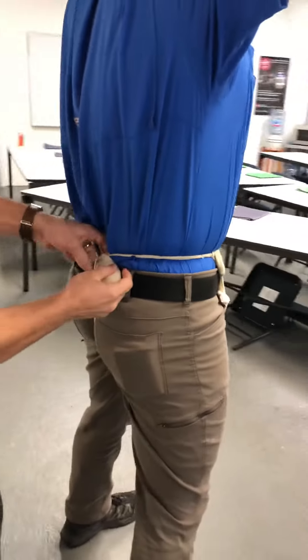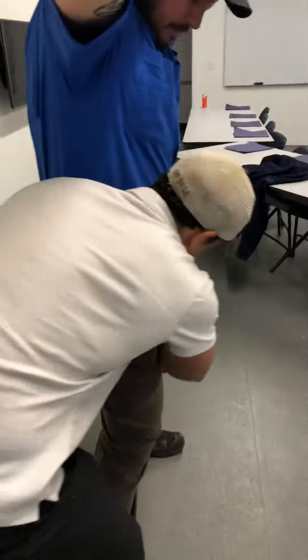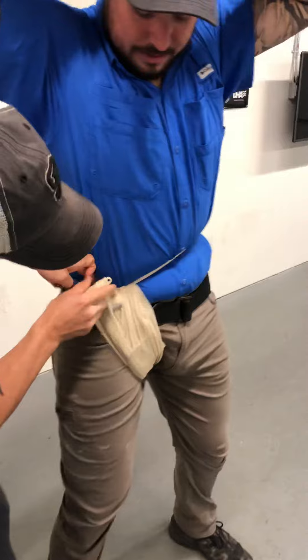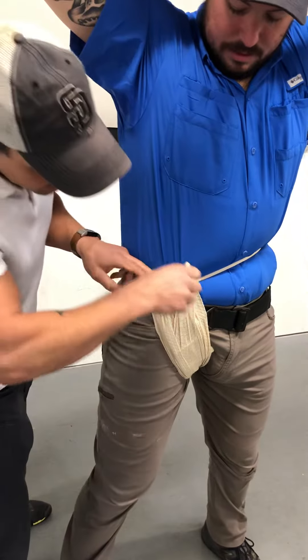Now again I'm going to go back by his spine, back down, back up. You can go wherever you need to on the actual belt to hold that pressure where you need to.